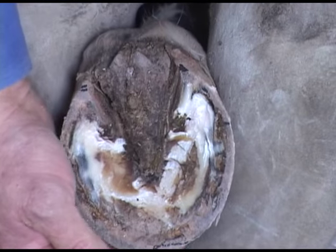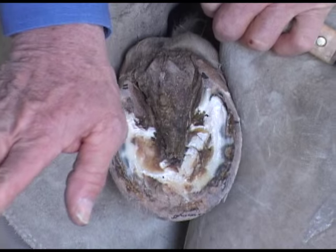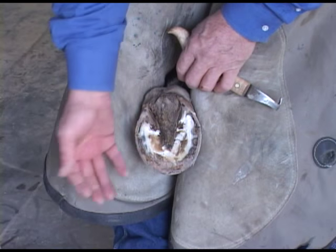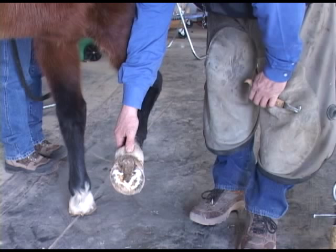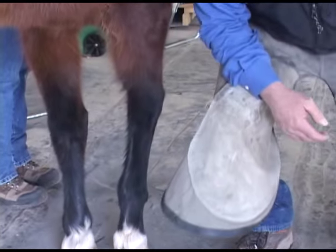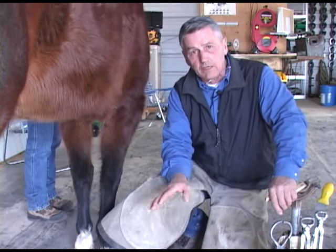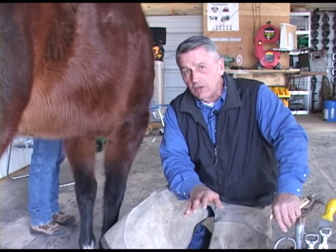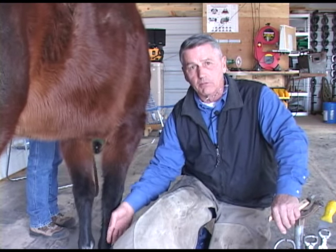It's very important, especially with a horse like this one that has a leg that's not particularly straight. Quite often, as farriers are taught, they find balance by looking down the foot and making the heels 90 degrees to the cannon bone. On a normal foot, that probably works very well. Unfortunately, with a foot that is not in line with what we normally call straight, this foot can get twisted and distorted.